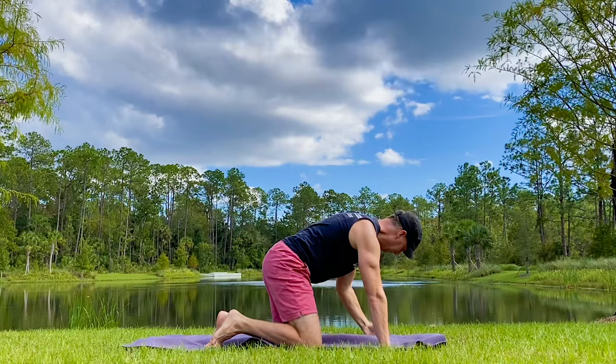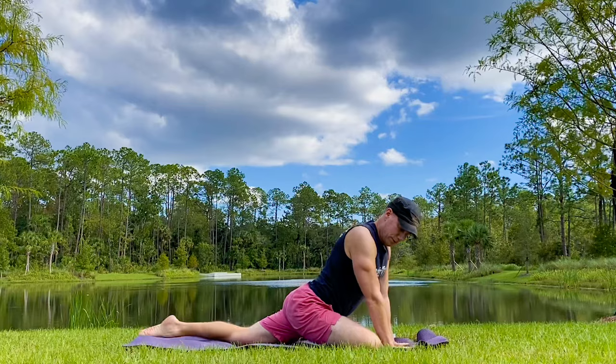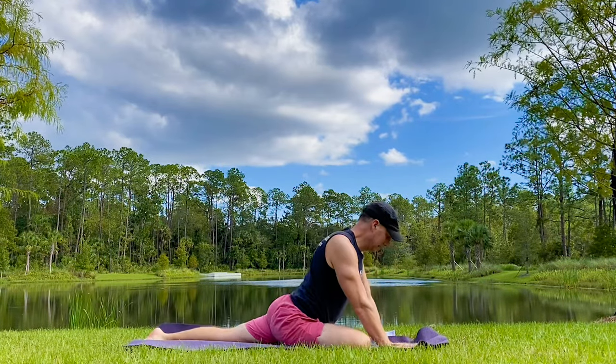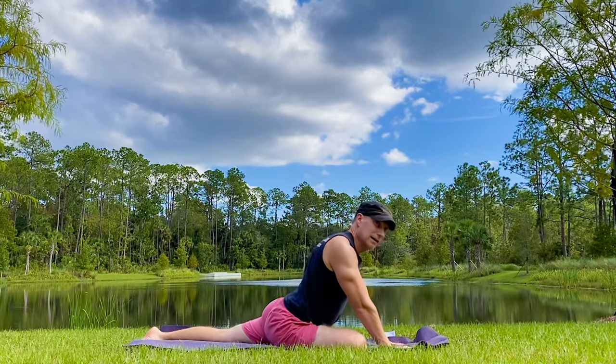Let's begin in pigeon pose, breathing in the nose, out the nose. Modify as needed, always use control. A beautiful location today. Right leg comes forward, left leg slides back, hands down. We're going to rock side to side in the pigeon pose.